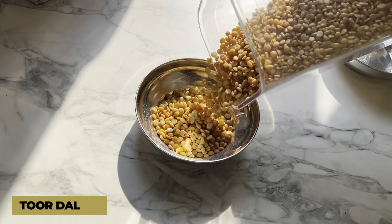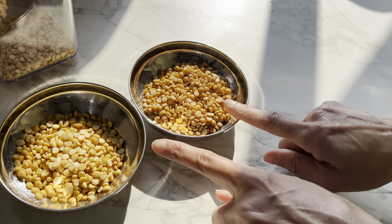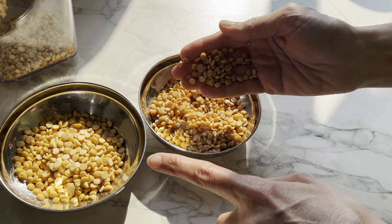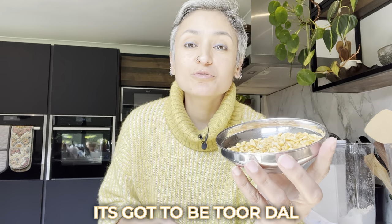That brings us to toor dal, which looks so similar to chana dal that even I get confused sometimes. But there are subtle differences — toor dal is a tiny bit smaller in size, takes less time to cook, and tastes very different. It's a bit lighter; chana dal can be quite heavy whereas toor dal is light and refreshing. If you ask me which dal I use most in the week, it's got to be toor dal. In our household, the traditional Punjabi tadka dal I make at least once a week is made with toor dal — it's my comfort food.